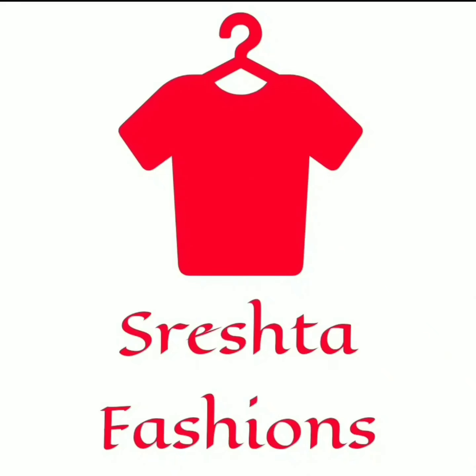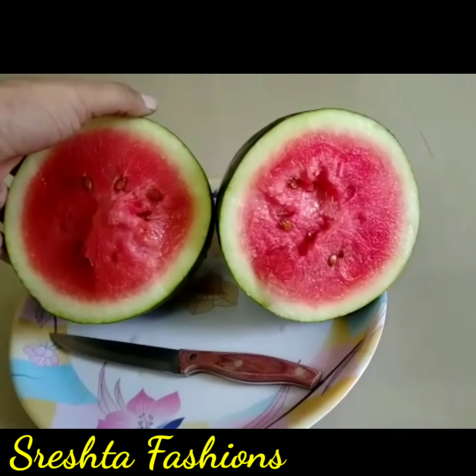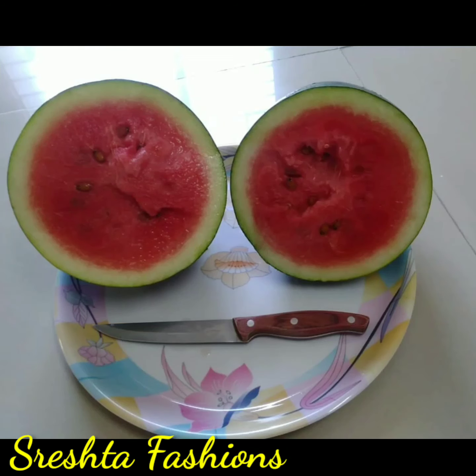Hello friends, welcome to our channel, Sreshta Fashions. In my channel, Dyee Lee, we are going to show you the latest products that you are unboxing, but we are going to show you the real view. We are going to show you a new video today.